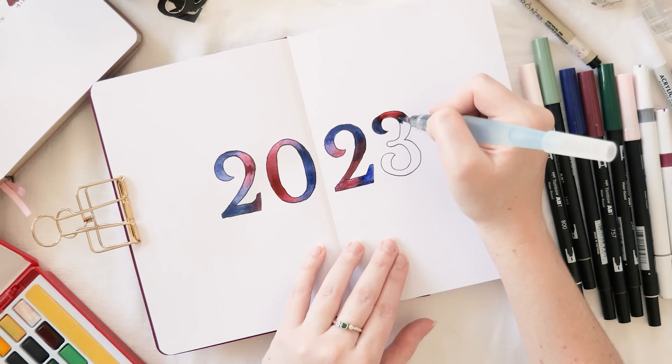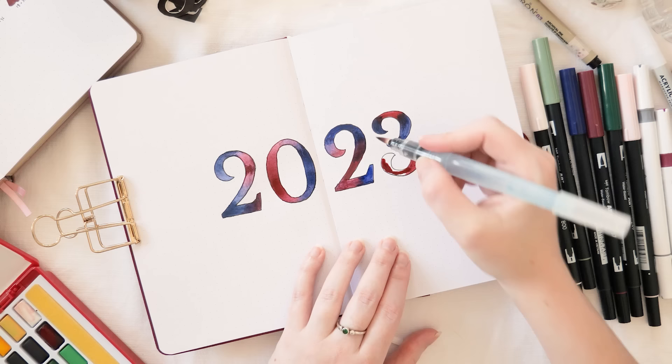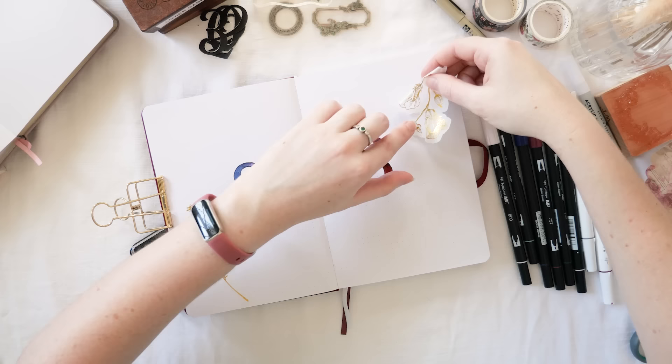Keep an eye out on my channel for that review, especially if you're based in Australia — it's always nice to support an Aussie brand. I don't typically reach for red, but this more blue-based red is absolutely stunning. If you like your pages super minimal, you could totally leave it here and that would be a very striking intro to the year.